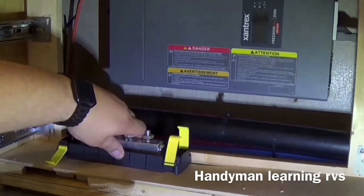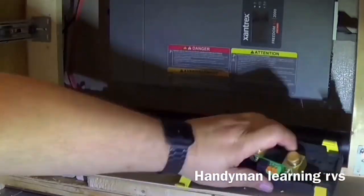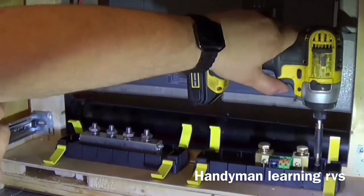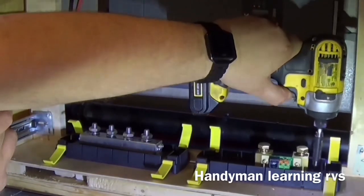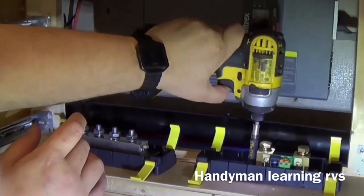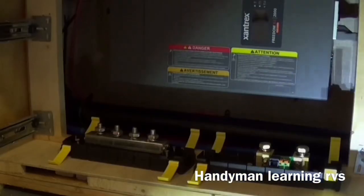Now I'm going to be installing the power bar and the shunt in their housing. As you probably notice, I have the shunt backwards, so I just turn it around before I do the wiring. Then I'll finish my wiring.